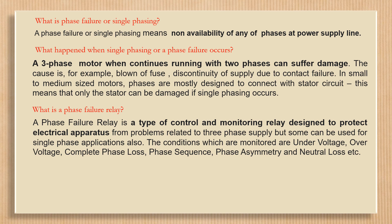Some relays can also be used for single phase applications. The conditions which are monitored include under-voltage, over-voltage, complete phase loss, phase sequence, phase asymmetry, and neutral loss, etc.